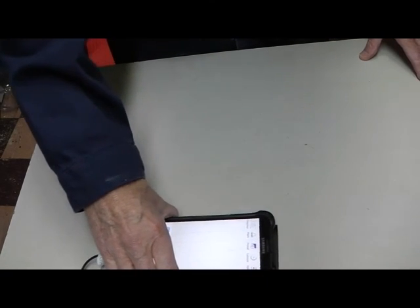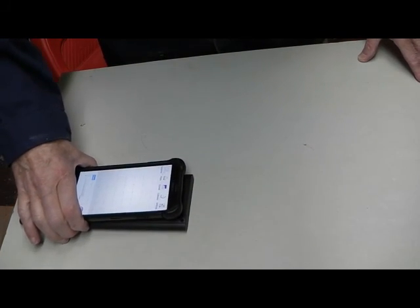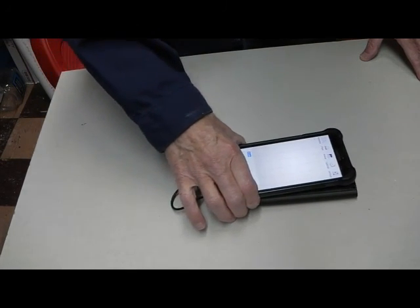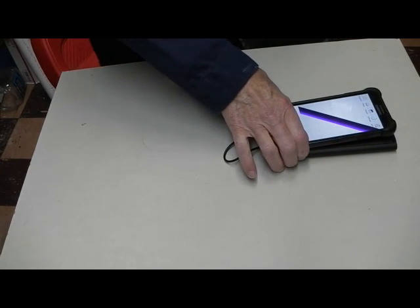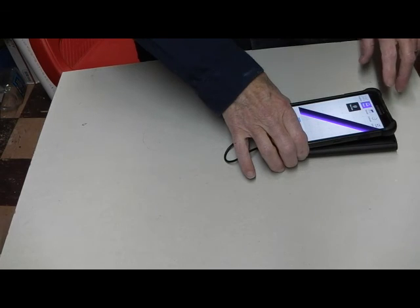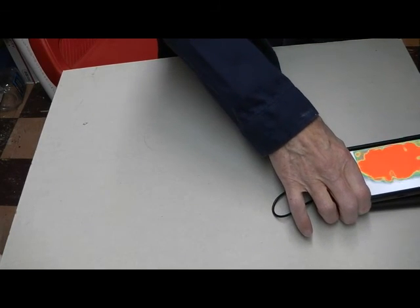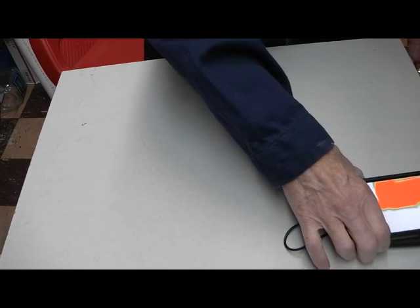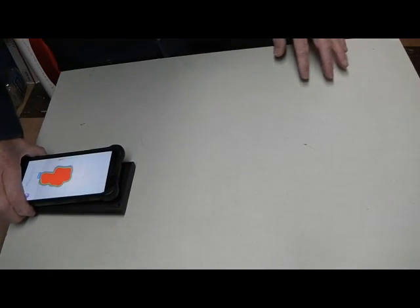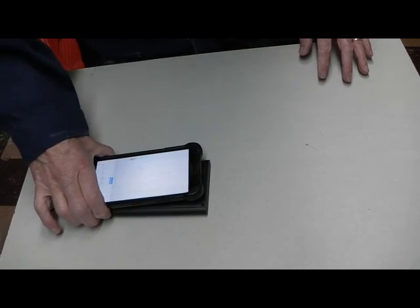Now I'm moving it around and I think I just might have picked up something. Now I'm picking up a reading. There are two settings: raw data. And what I'm actually picking up is the wood that I have supporting the sheetrock.